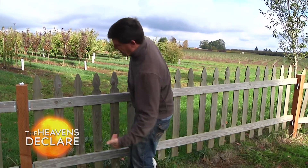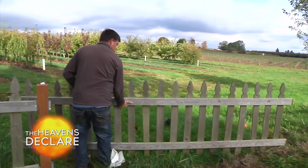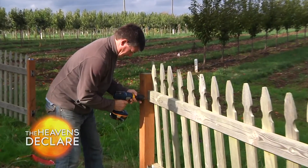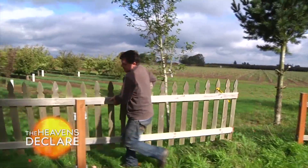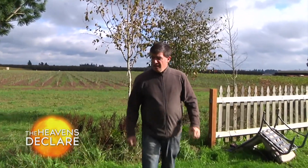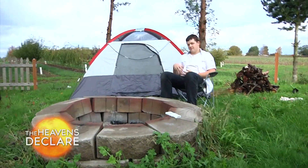We got to move this fence out in order to get the set looking more outdoors-ish. Now we've got to start setting up a tent. Here's the beginning of our set.